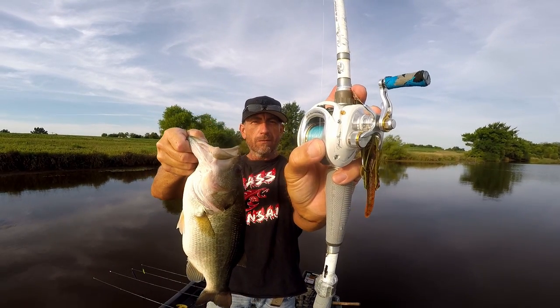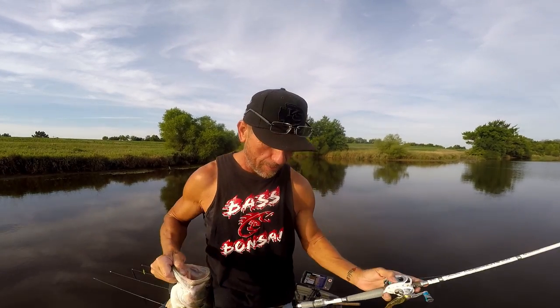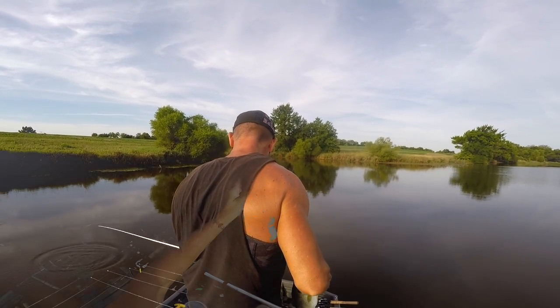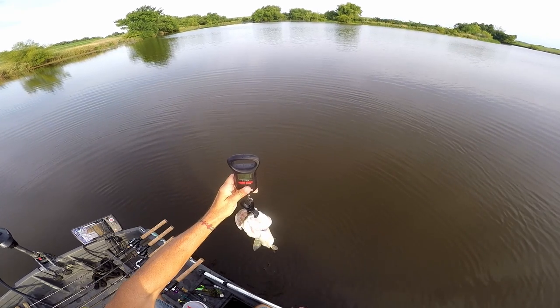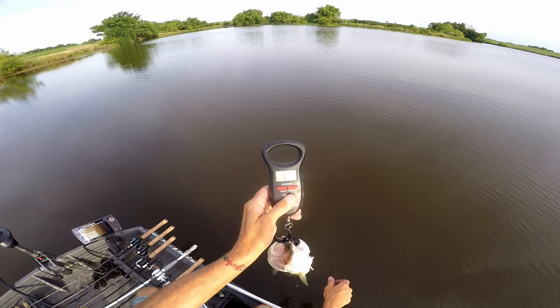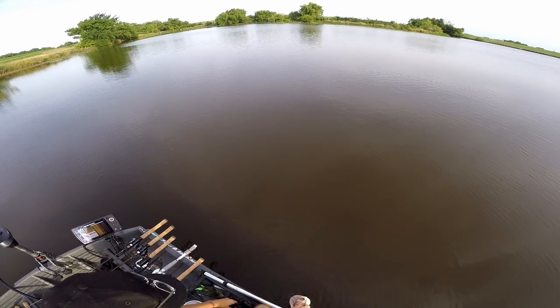Look at that AliExpress knockoff - game over, right? No, we just got started, but we are going to weigh this fish. I was going to guess three pounds - and yeah, 3.1! I would have been real close. Did anybody guess 3.1? I was thinking maybe two and a half pounds but it's so thick and fat. They're living right here.